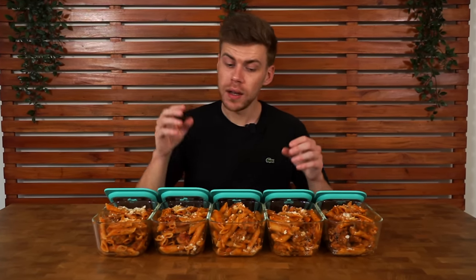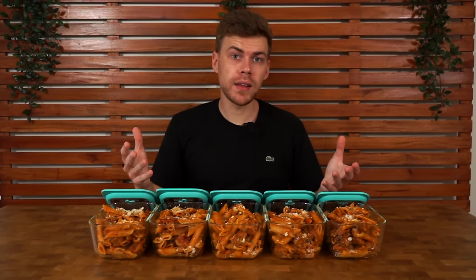With everything done and portioned out, let them cool down for about 20 minutes so they don't steam when you place the lids on. Once cooled, put the lids on — they'll last in the fridge for up to four days and in the freezer for up to four months. You can eat these cold or reheat them in a pan or microwave until hot. It's completely up to you.